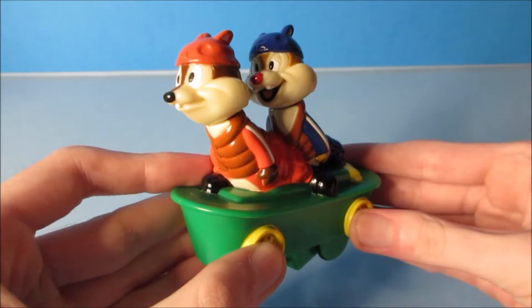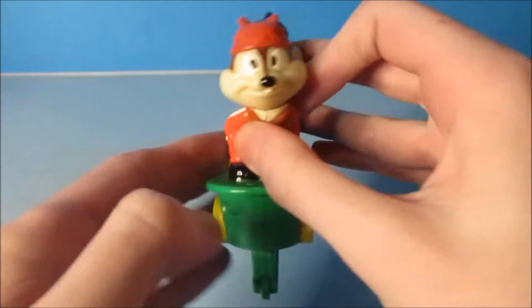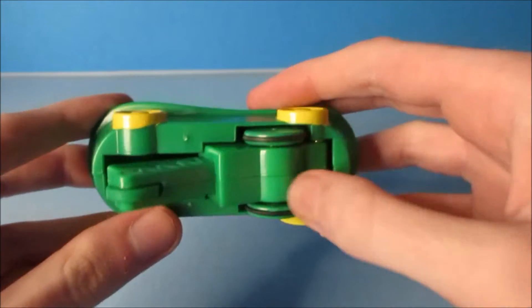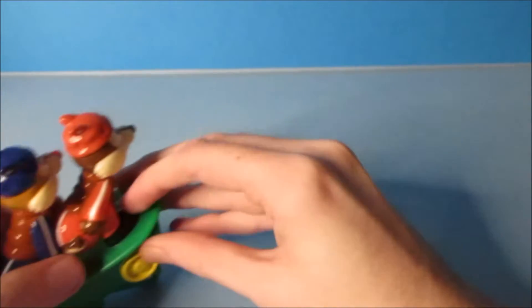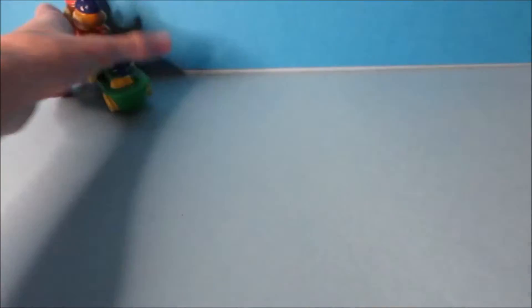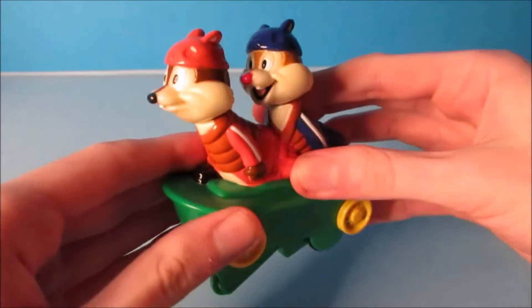Next up we have Chip and Dale. So we have Chip and Dale riding on this little green skateboard. Underneath there are three little wheels — that's the gimmick. You pull it down and the wheel spins. Let's give it a try — just push it down. Let's do it again, this is so much fun. Now this one's so cool.